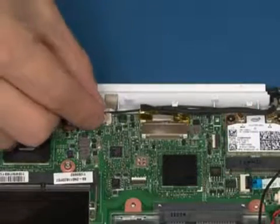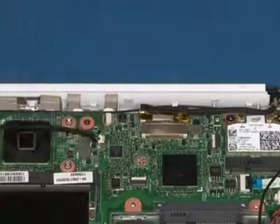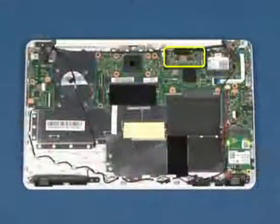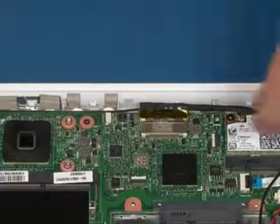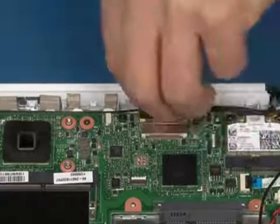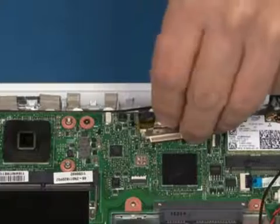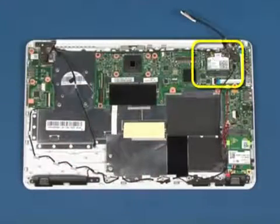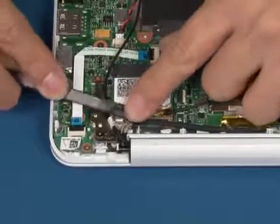Disconnect the display signal cable from the system board. Disconnect the wireless LAN antennas.